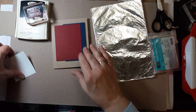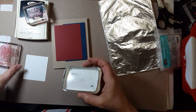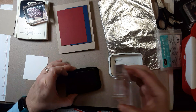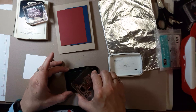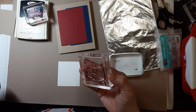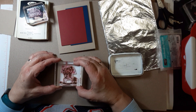Then we get to stamp our little snowman. The stamp set is called — I think it's 'Snow Much Fun' or 'Snowman Season,' I'm not sure — but anyway, that goes in here like this.